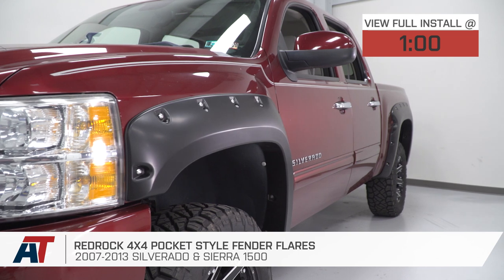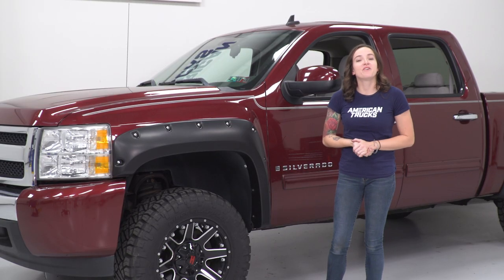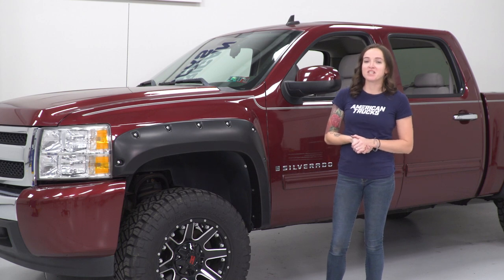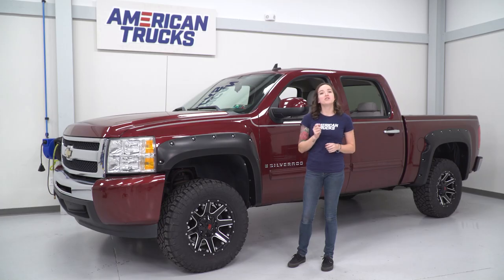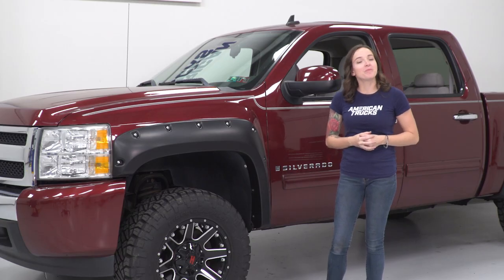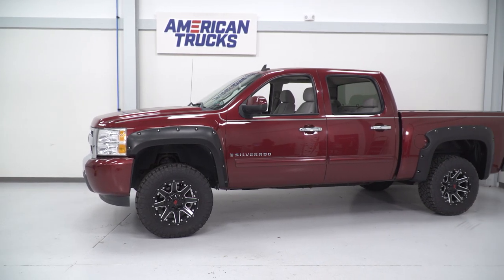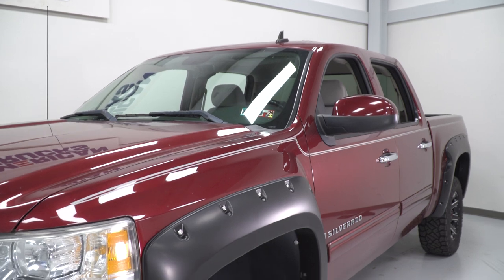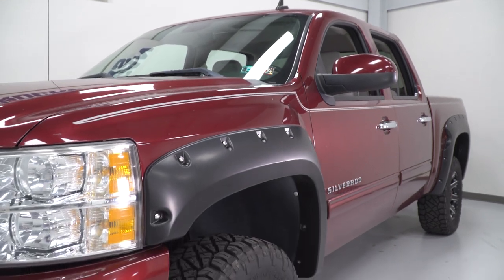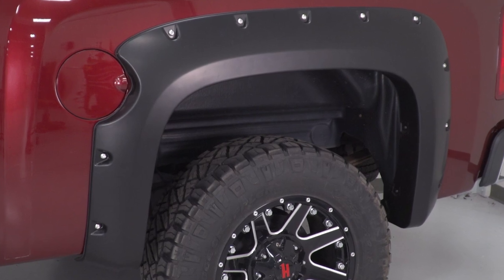These flares are intended for short, standard, or long bed, and sold in a set of four. These pocket-style fender flares provide extra protection from road debris and give you about two inches of extra coverage if you're running larger wheels and tires. These flares are constructed from durable automotive grade polyethylene and feature a matte black finish, meaning you can leave them as is or paint them to match. This is for the Silverado owner who wants to add some style and protection to their truck while giving their wheels a bit more coverage.